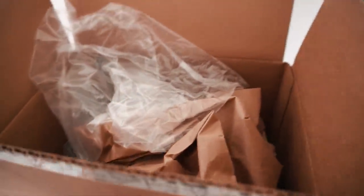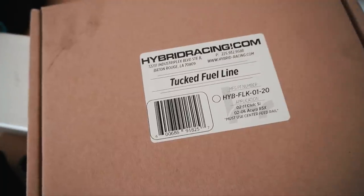Thank you to VAVA for sponsoring another video. So the purpose of today's filming is to finally install the Hybrid Racing products I received over a month and a half ago. Unfortunately I won't be able to install the cold air intake kit because I'd have to relocate the battery. I need a battery relocation kit for that. But I can do my fuel rail and my tucked fuel line — those two I can do today when the sun goes down.